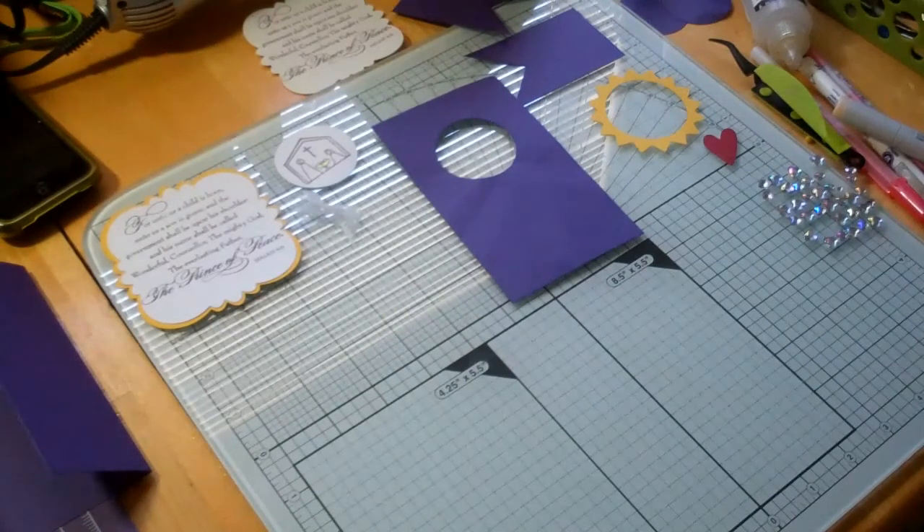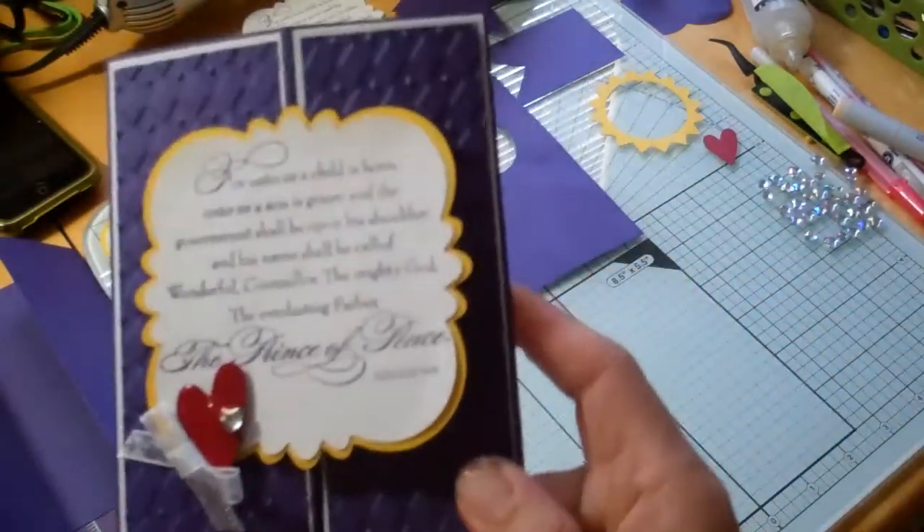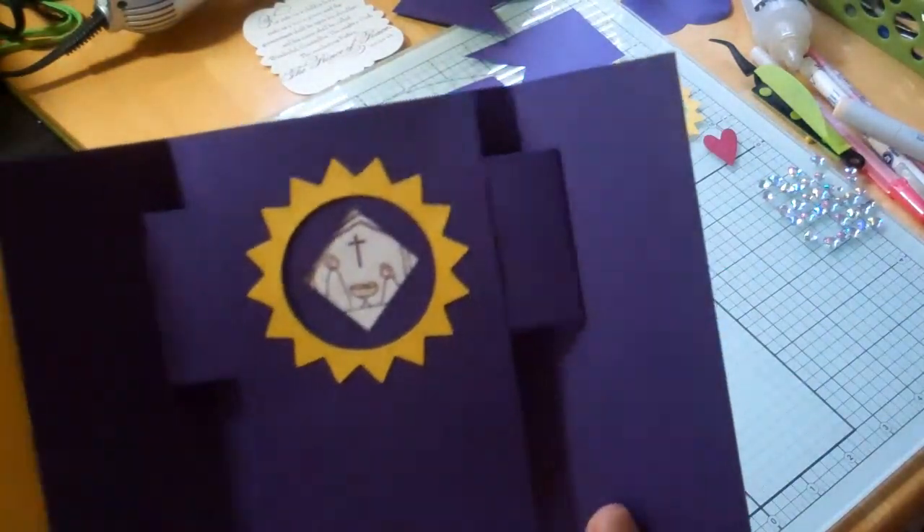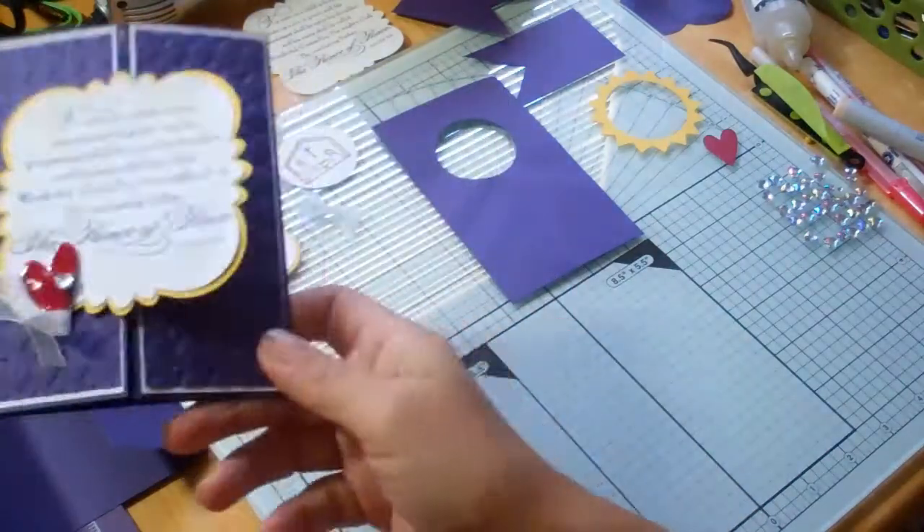Hello everyone, this is Janice with Cricutology.blogspot.com and this is part two of the Christmas surprise shutter card that I created. Let's get started.